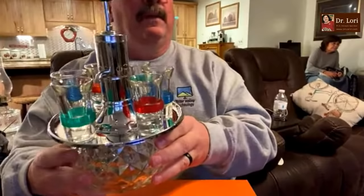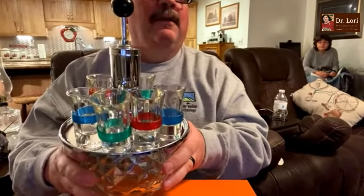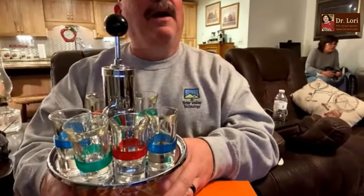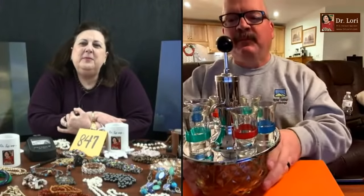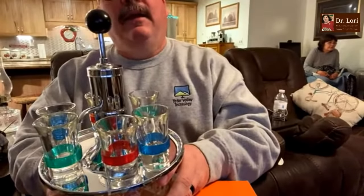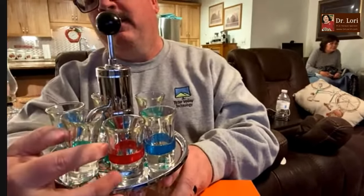Hi, what's your name? Hey Dr. Lori, how are you? My name is Don. I'm calling from Knoxville, Tennessee. How are things in Knoxville? Great. Who's behind you? That would be my wife, Pat. Looks like Pat's busy. Yeah, she's very busy. What have you got? I picked this up at an estate sale. I know it's a dispenser for liquor. It has a glass bottom, it's fairly heavy, about 12 inches tall. I'm curious if these are the right shot glasses for it, because you have to tip them a little to get it in there.